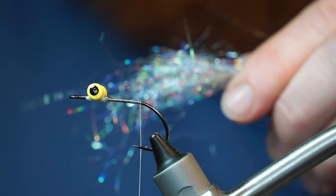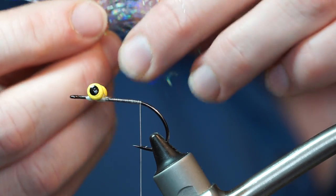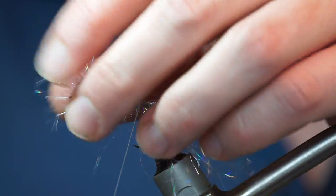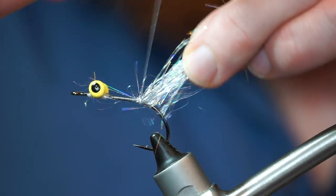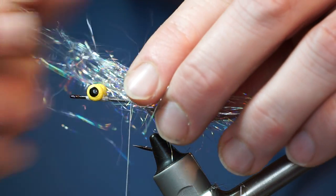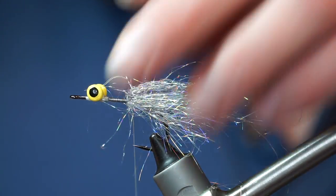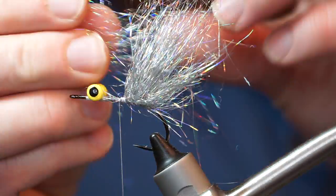Now pull out some starburst dubbing and cut it in half. Tie it in so it wraps around the hook shank, right in the center of the clump. Then pull back the front fibers and tie in rearward as well. And do this again. You know, I really should have waited for the super glue to dry.